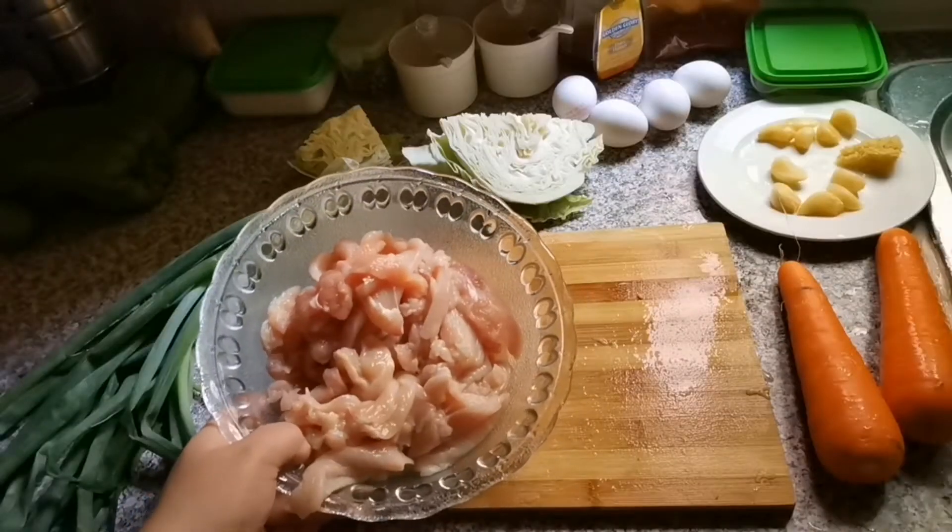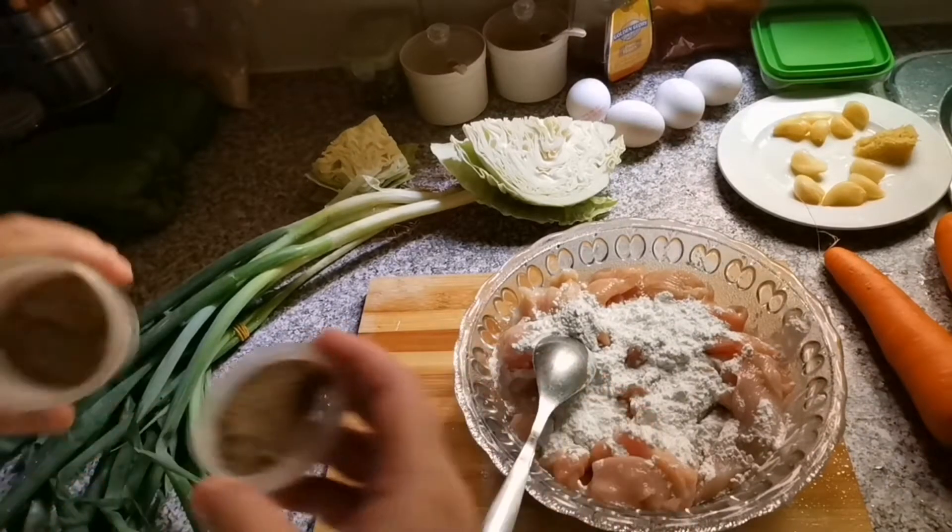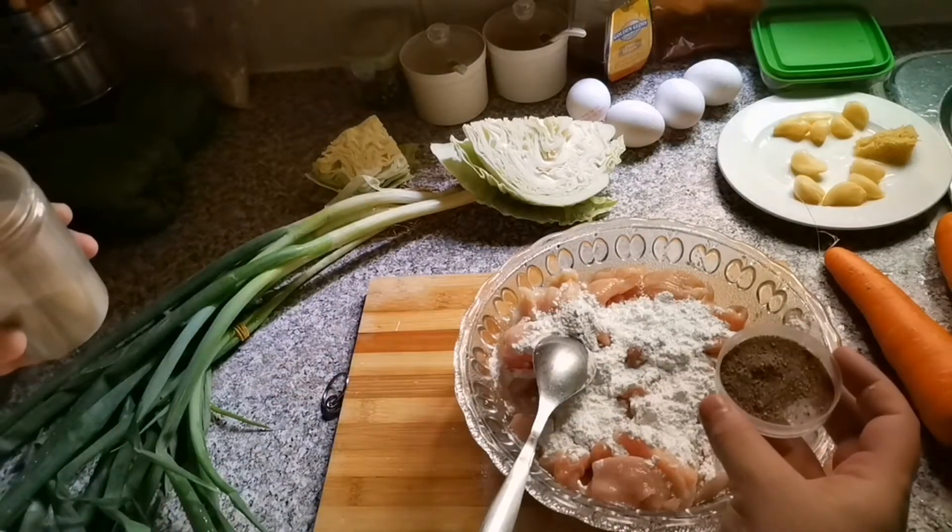I have taken the chicken and it is ready. Now we will marinate it. In the marination, I will add 2 tablespoons of corn flour.